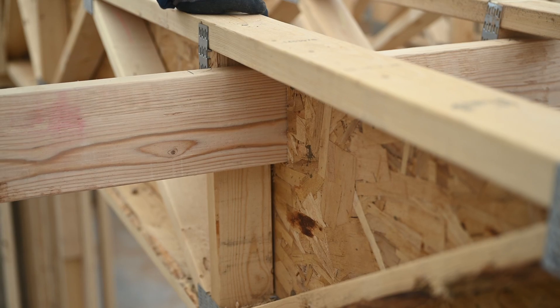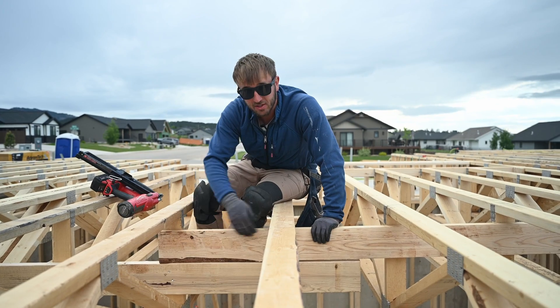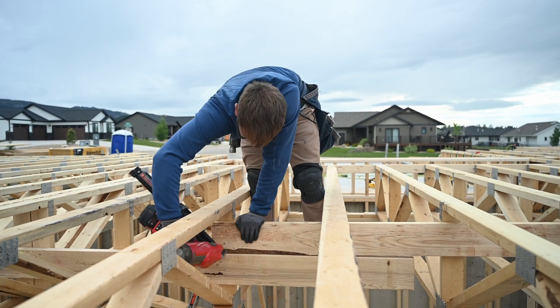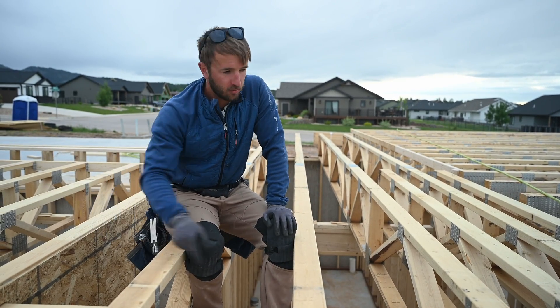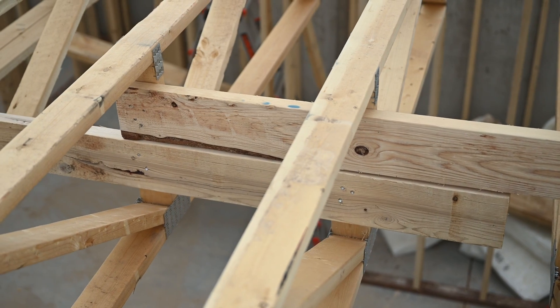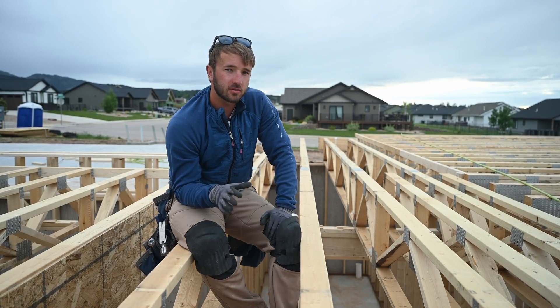We're notched through the firewall and now we're doing our overlap — we hit two trusses, not just one. We'll flush it up again and keep going on our marks. We did this entire run; we have one more little board here that we're going to slide in from the end. Don't forget to overlap two trusses so that they're actually effective.